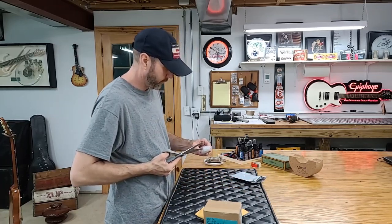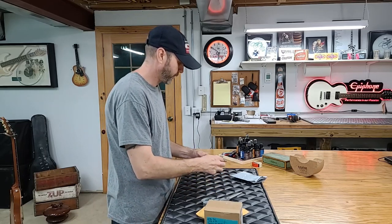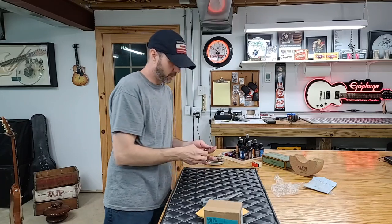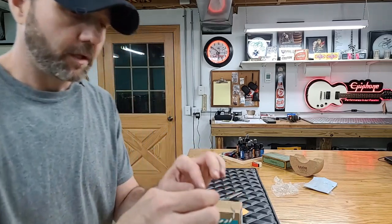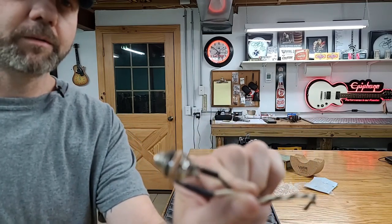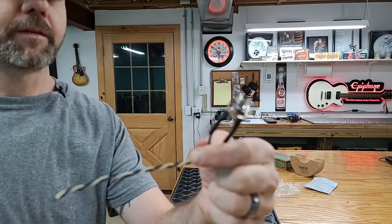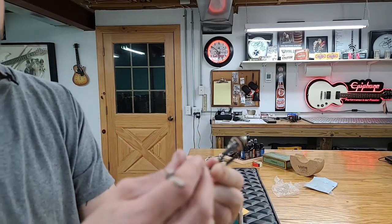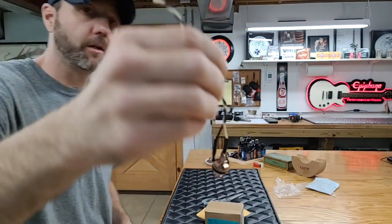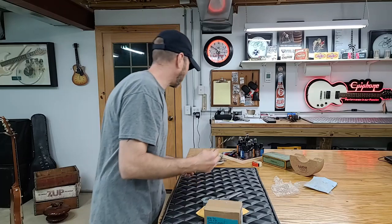So what do we got here? This is the pre-wired jack switch that we bought for it. Nice and clean — Tone Pro double contact, locks it in real nice. We'll use that and save ourselves a little bit of wiring. It's got the nice vintage cloth wiring on it.